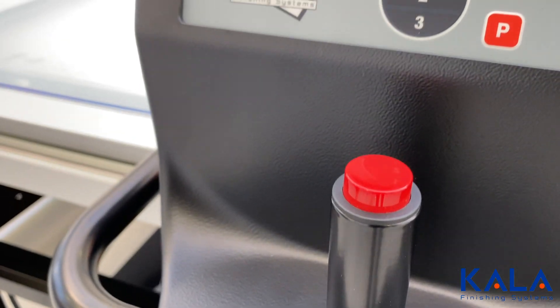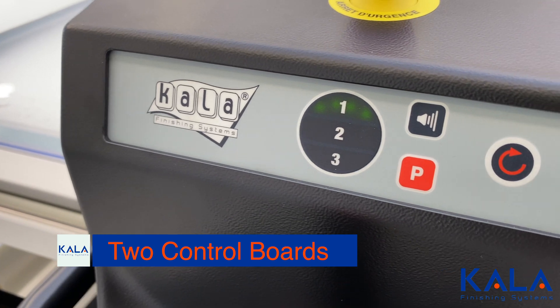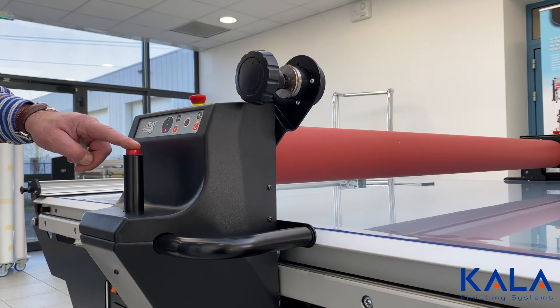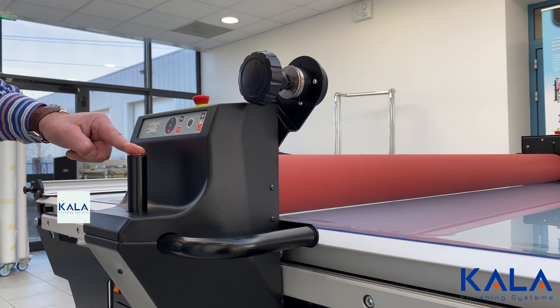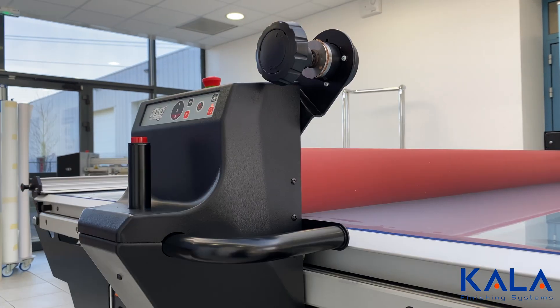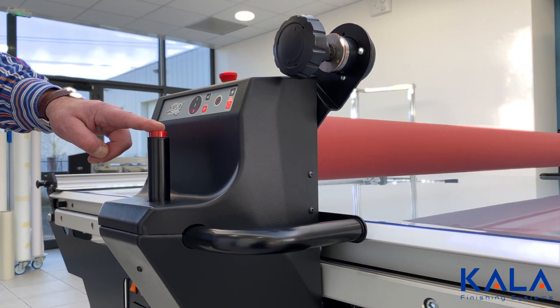Now we move on to unique characteristics of the Kala flatbed laminator. There are two intuitive control boards, one on each side, and they have three different pressure options. There are multiple drop options: press and hold, and a double tap automatic drop. One tap on the button will raise the roller.